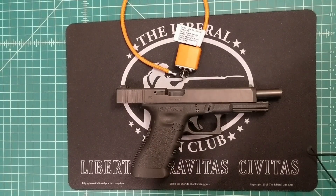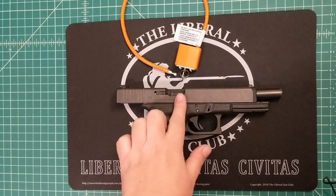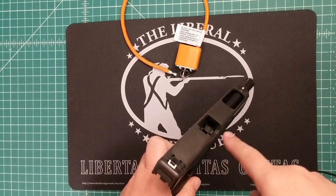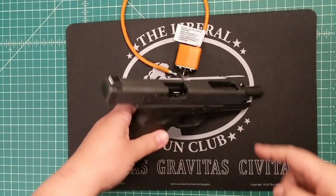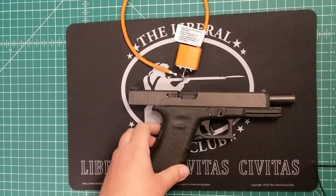I have a couple different guns here for demonstration purposes. I want to start by saying that I have no ammo or magazines on the table. I have locked the slide back on this Glock 34. We verify that there is no ammo in the chamber, both visually and physically with our finger. And also there's no magazine or ammo in the magazine well.